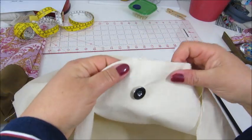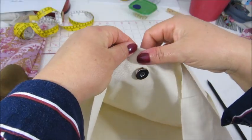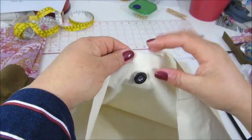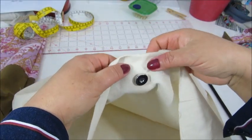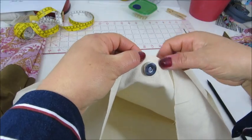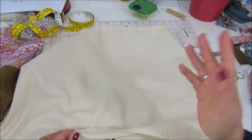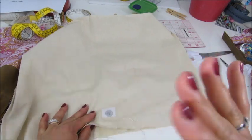Easy does it. You can see we will have plenty of space to run the stitching along the sewing machine — that's something really important to keep in mind, because if the snap goes too close to the edge you might not be able to sew properly. Thank you for watching, I hope this is helpful, see you soon.